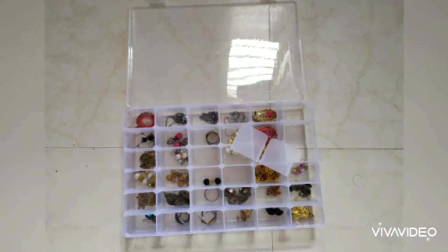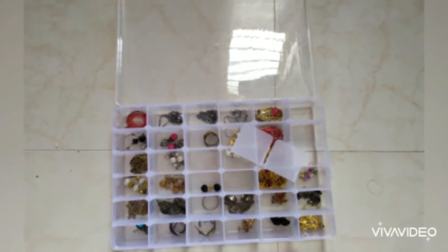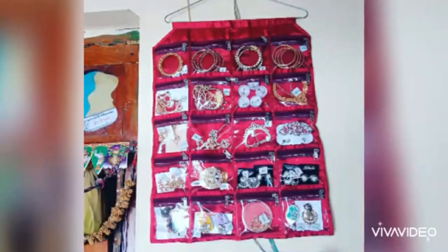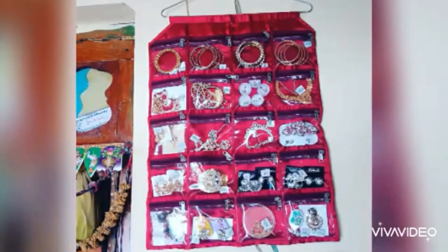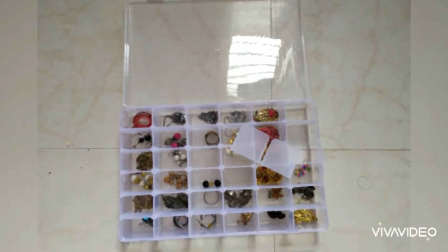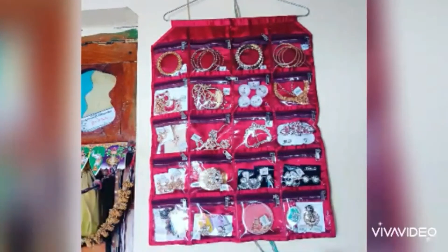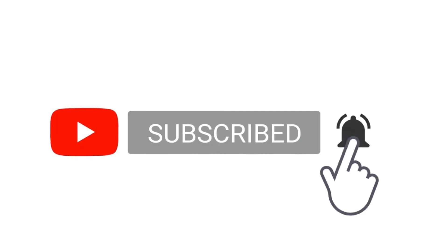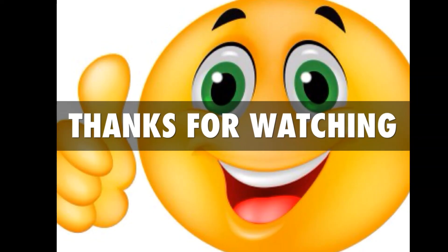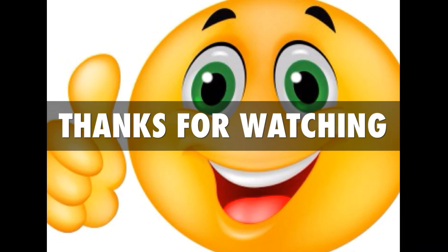Next is the jewels organizer. This is a large box of storage. It is easy to put the zip in a bag. We can store the earrings and bangles. This is easy to hang in the wardrobe. These two organizers are washable. It is easy and useful. The link is in the description box.